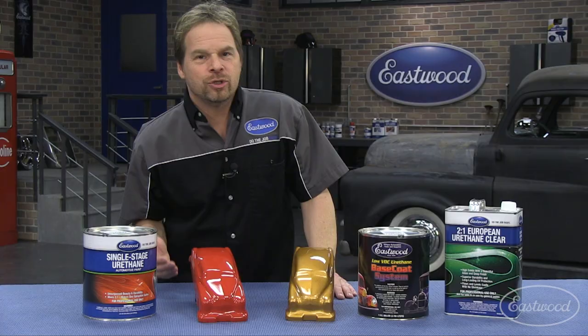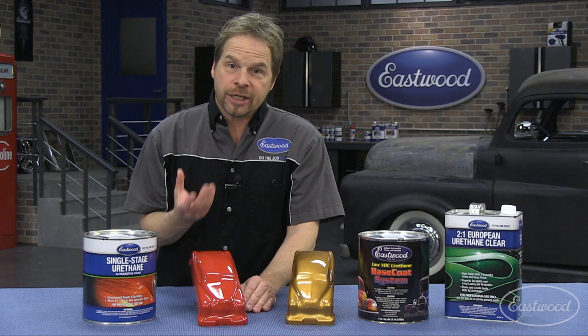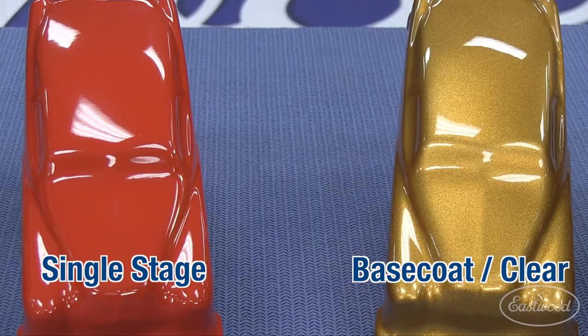So why would you use one over the other? Well, a single stage is great for a traditional restoration because it's all done in one session. It's direct gloss and there's less refraction — less light bouncing around in it, so you get more of a muted original appearance. Whereas a base coat clear coat system, the light does different things and refracts and reflects back to you differently.